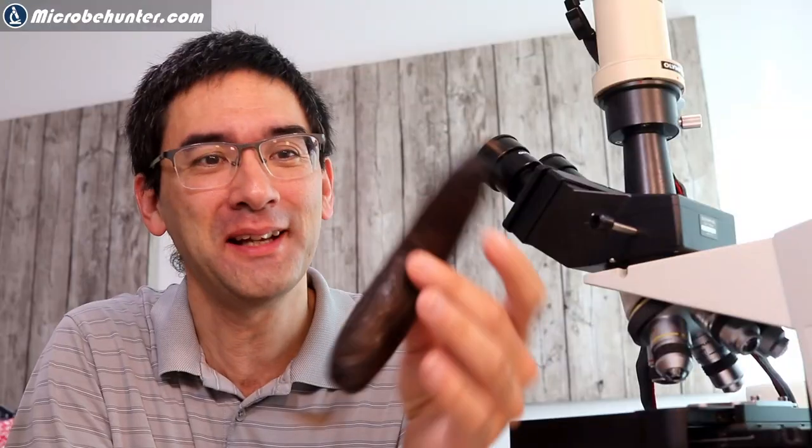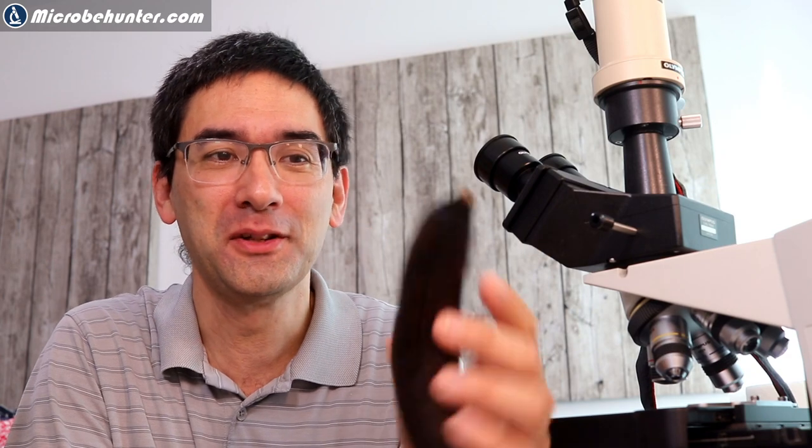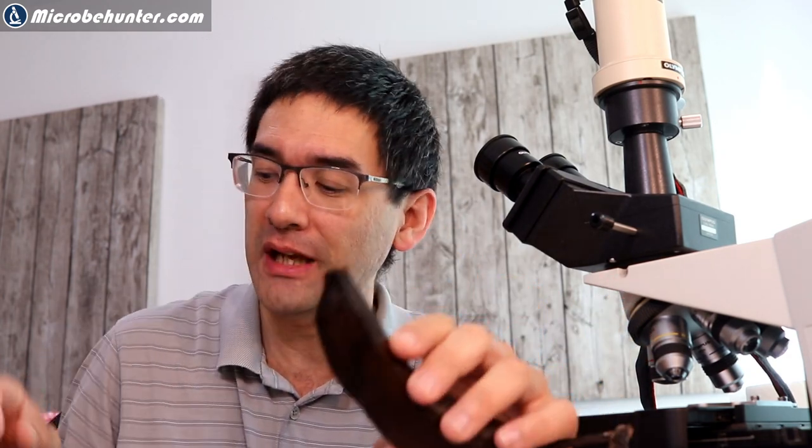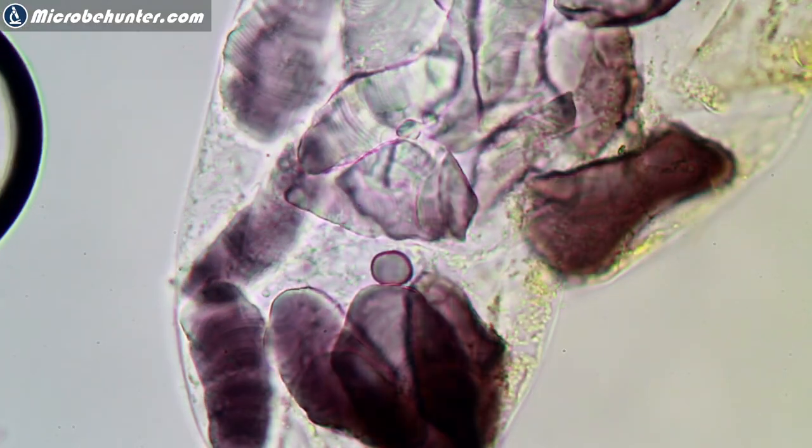This is a banana — it's very ripe. It doesn't matter if it's all black. Bananas contain starch grains, and what I'm going to do today is use an iodine solution that I bought to show you how the starch grains turn black when you add iodine to them. We're going to be observing this process directly under the microscope.